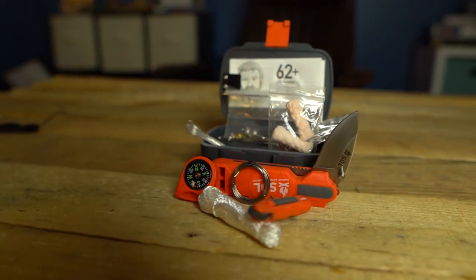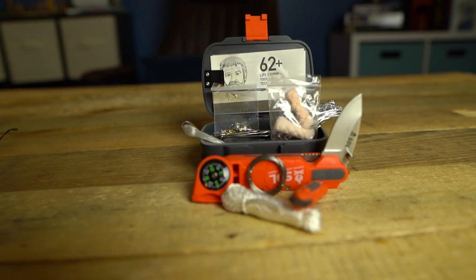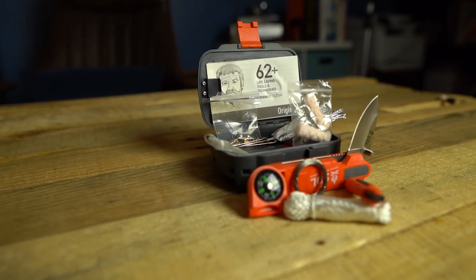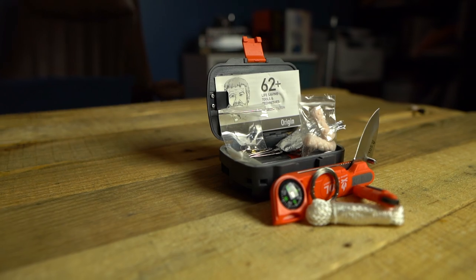Today we're going to take a look and break down every item in the SOL Origin Survival Kit. I like doing these survival kit breakdown videos to give you an idea of what items you should include in your own survival kit or your own emergency preparations. Or if you wanted to hit the easy button, you could purchase one of these mini survival kits and use that as a starting place to get your basics covered, then expand and make it more specific to your scenario.